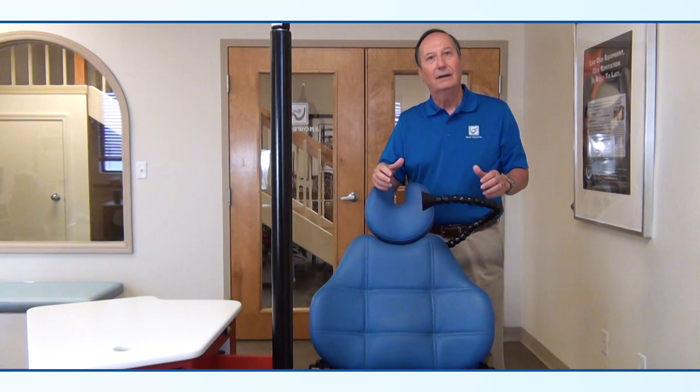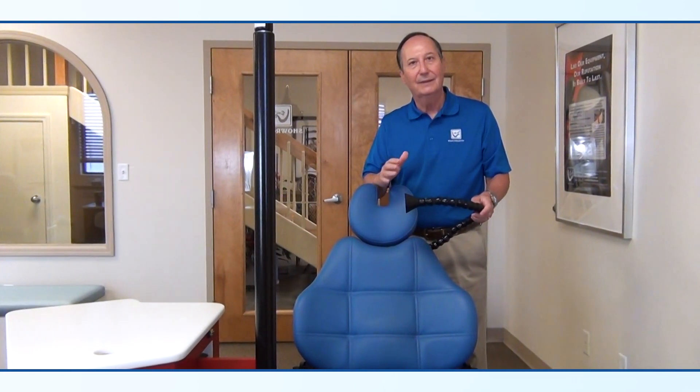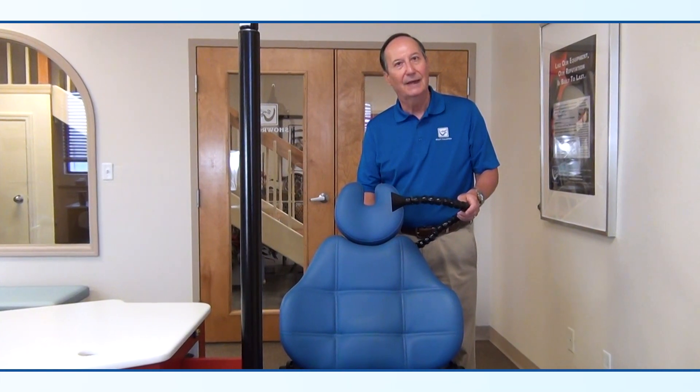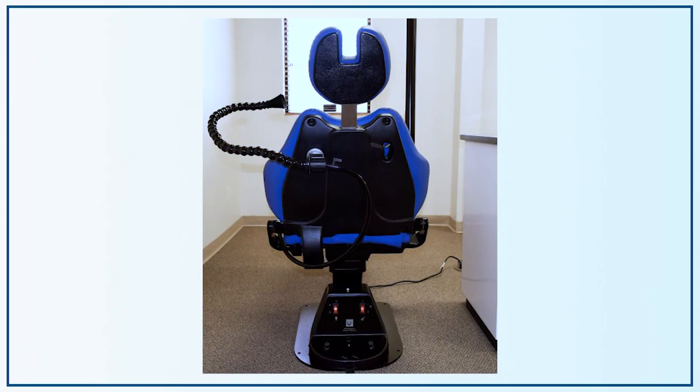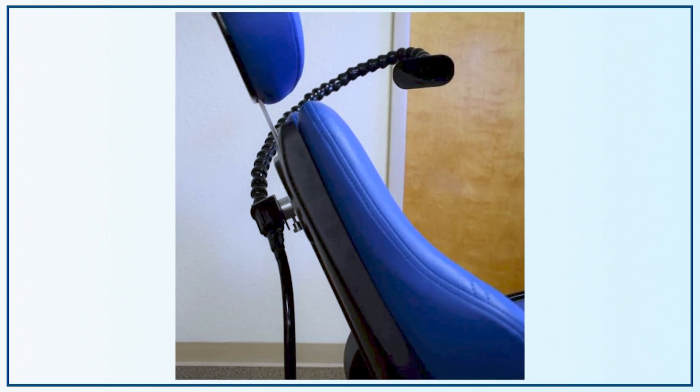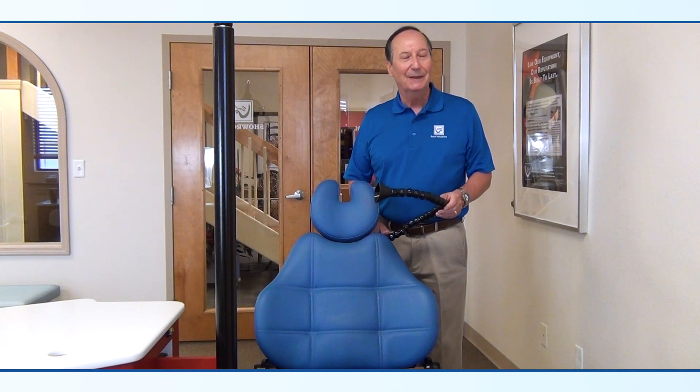The entire system comes with all hardware necessary to mount this to any chair. It mounts through the plastic backing of the chairs, utilizing a metal back plate so that it's secure once in location. The aerosol collector is made right here in our factory in Clearwater, Florida, and we can ship them out to you within two weeks of your order.